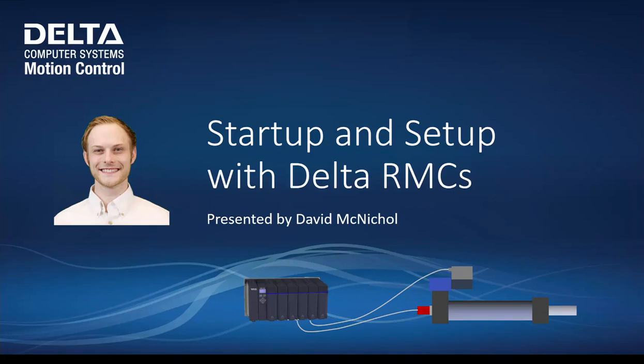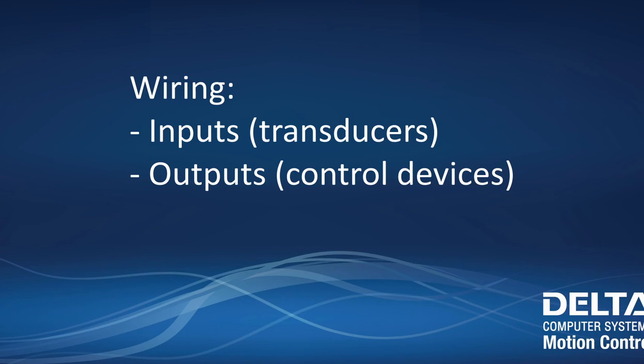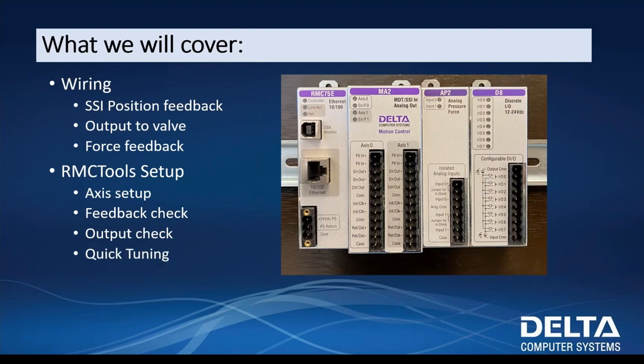Welcome everybody. Today's topic is Startup and Setup with Delta RMCs. What we're going to cover today is the basic wiring behind an RMC — whether SSI feedback or analog feedback — output to the valve, force feedback. Once we're through all of our wiring, we're going to go through RMC Tools Setup: how to set up an axis, check that your feedback is running correctly, check your output, make sure you're actually talking to the valve. Then we're going to quickly go through tuning. This is a very basic overview of RMC Tools and the RMC product family.